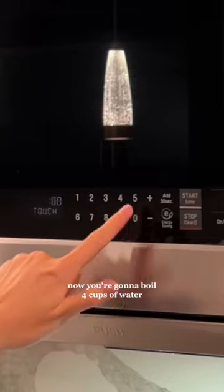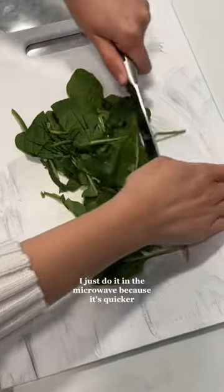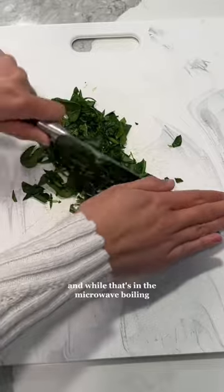Now you're going to boil four cups of water. You could do this on the stove or in the microwave. I just do it in the microwave because it's quicker. And while that's boiling, you're going to chop up some spinach and roasted red peppers.